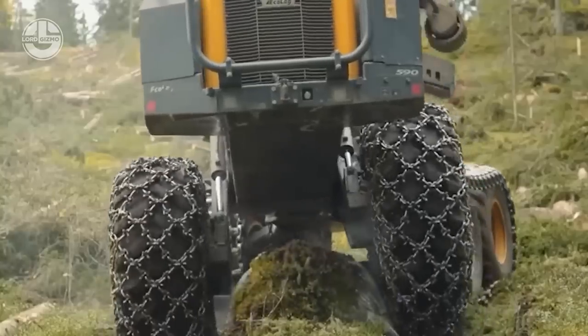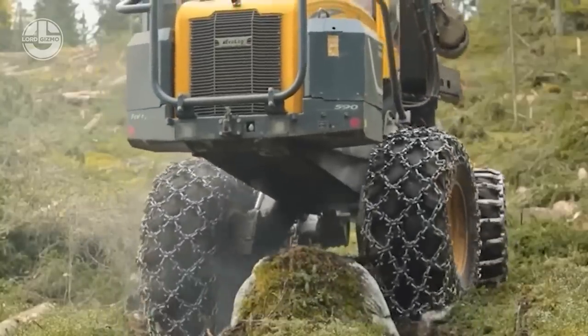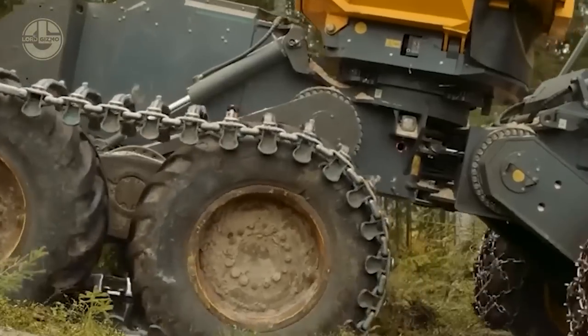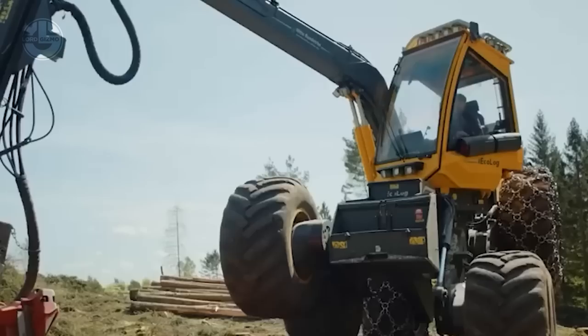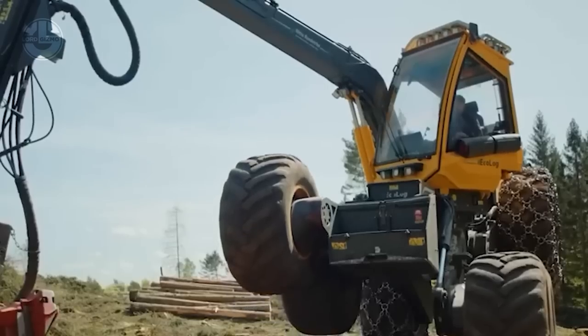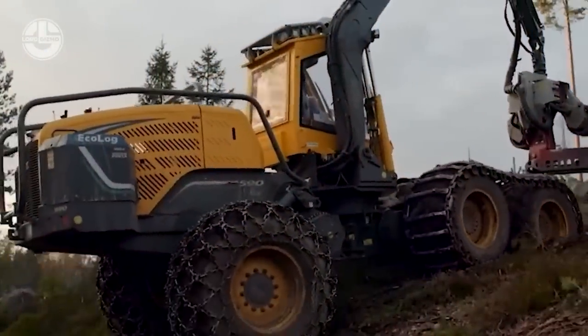They are powered by Volvo Penta engines that offer high performance, fuel efficiency, and low emissions. The 500 series includes five models with different characteristics and qualities to meet the varied needs of sustainable forestry.